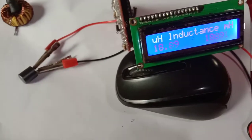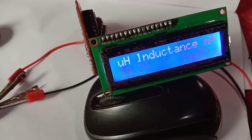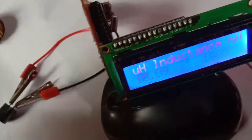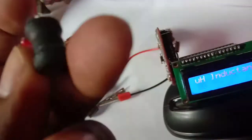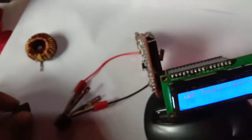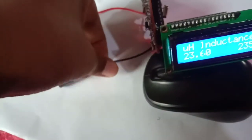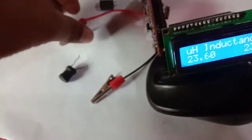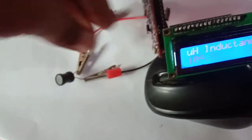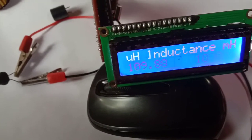I connect my inductor and its value shows almost 22 micro Henrys — slightly less because of the capacitor tolerance. Now I take another one: it is 100 to 125 micro Henrys. It shows 109 micro Henrys.